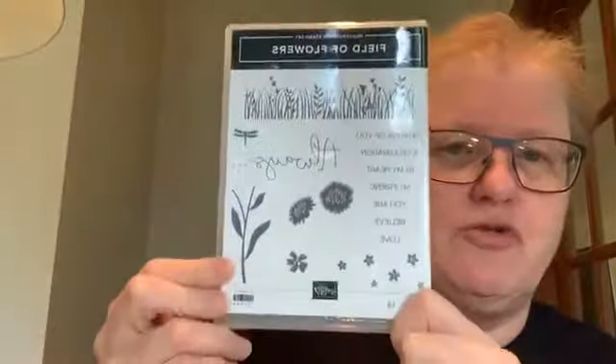This is my regular 11am Facebook Live where I'm going to show you things. Today I am showing you the Field of Flowers bundle, which consists of this and this rather cool punch.